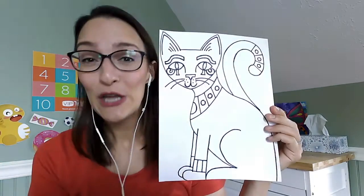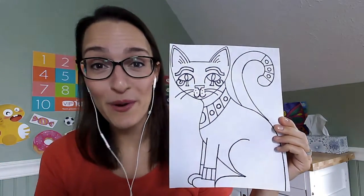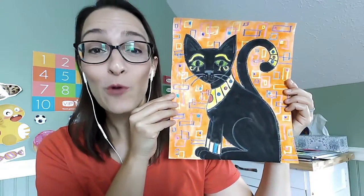Hi there, it's Miss Allie. I'm here to show you a quick tutorial on how you can transfer your cat printout to your watercolor paper for our Egyptian cat painting.